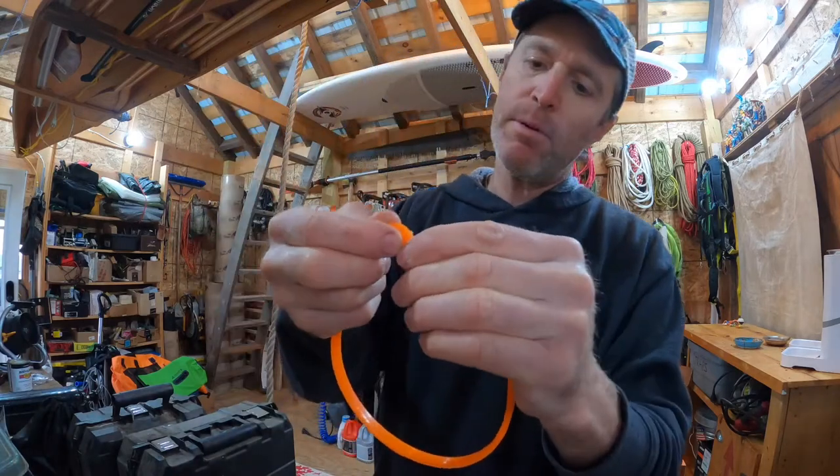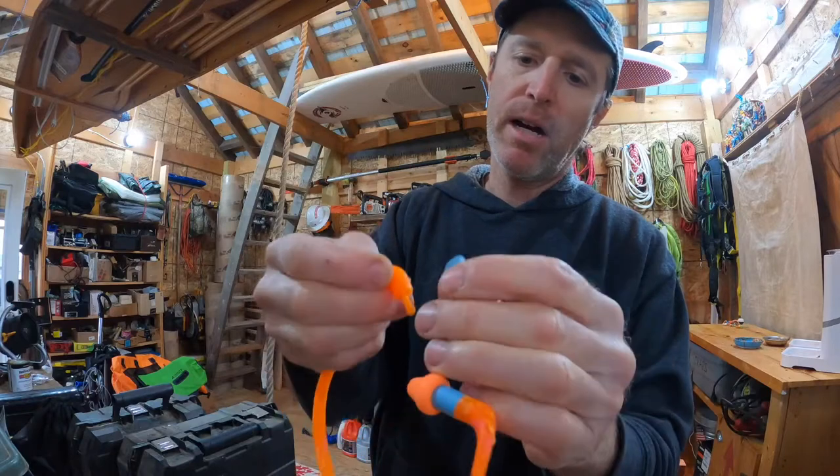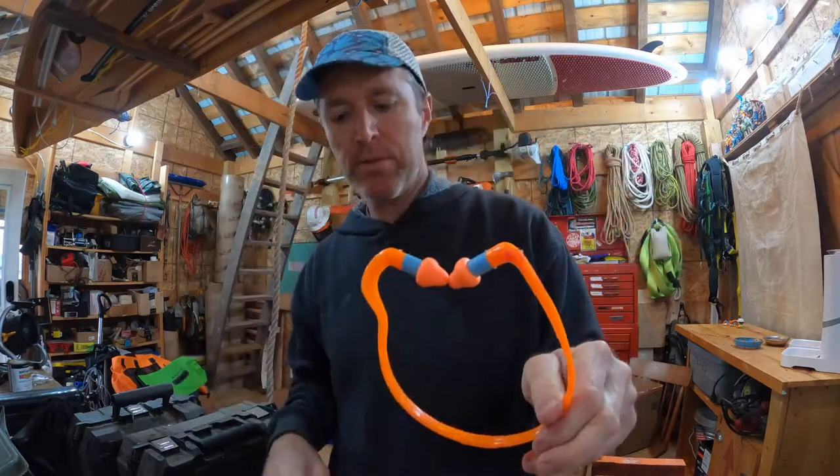They do have replacements — the ear protector itself comes off and on, and it comes with one extra set. It'd be cool if it came with like 10 extra sets, but it comes with one.